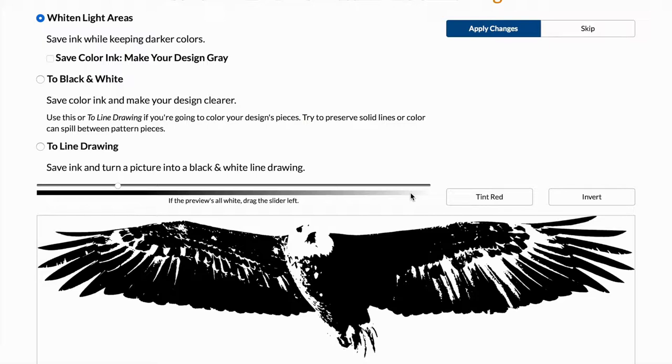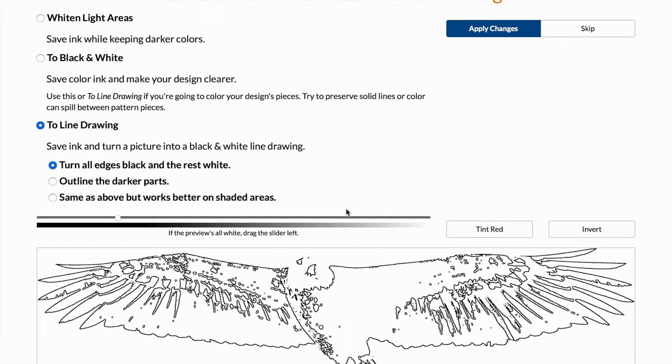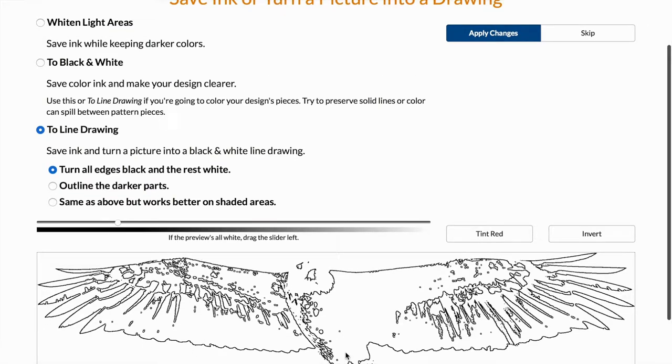To save ink and make this easier for the project, I'm going to be tracing my stencil, so I'll click on 'Change to Line Drawing.' What this does is make it a lot easier to trace your design by outlining the white parts. It looks a little distorted right now but it'll make more sense when I trace it. It also helps save a lot of ink versus printing the previous design that had a lot of black areas.